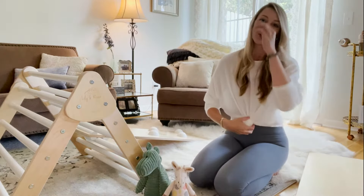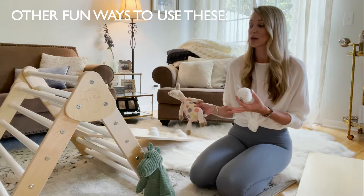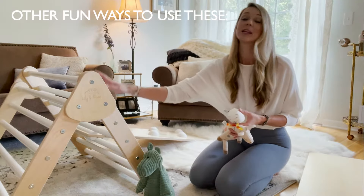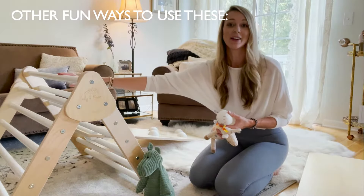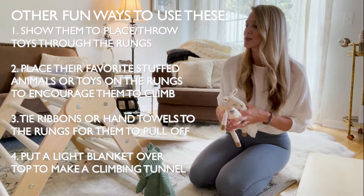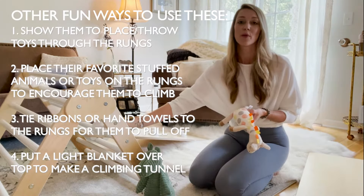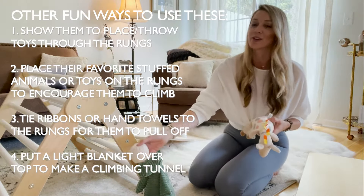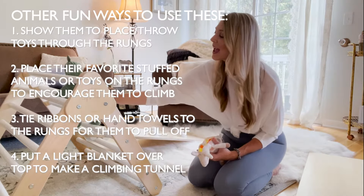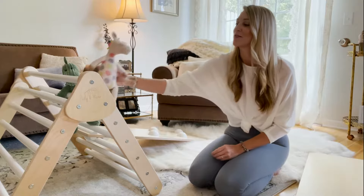Next I want to show you a couple of tips and tricks that we do. Since he's just one now and we've had this for a couple of months, he's not an advanced climber yet — he gets to the bottom couple of rungs, climbs up, reaches, and climbs a little higher, but he's not climbing over it yet. So we like to add some fun little games. We'll use his little balls, throw them through the rungs, and he does it and loves it, then goes underneath to get them. Another thing is we take a couple of his favorite stuffed toys, prop them up sitting between the rungs, and he'll crawl from across the room and get up and pull them off.